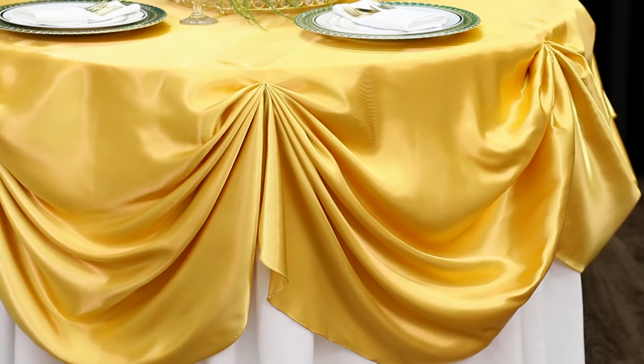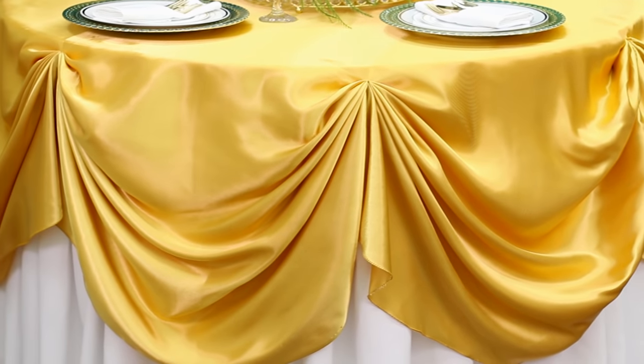With these simple steps and a little practice, you'll be creating gorgeous table swags in no time. A link to our full selection of tablecloths can be found in the description below. If you enjoyed this tutorial, don't forget to give it a thumbs up. Thanks for watching, and happy decorating!